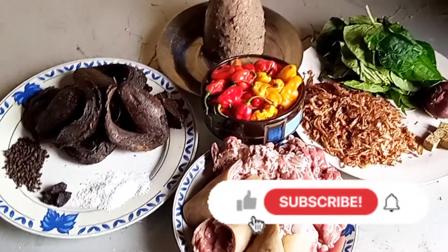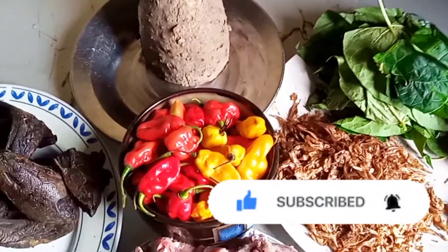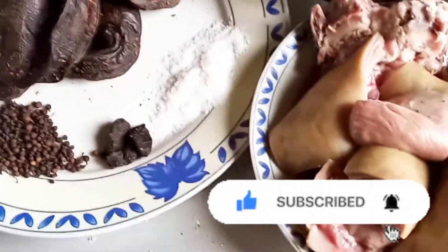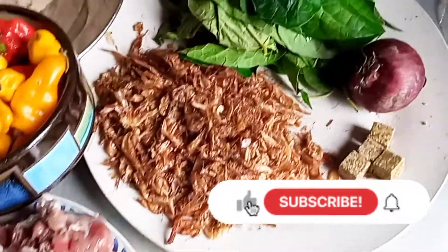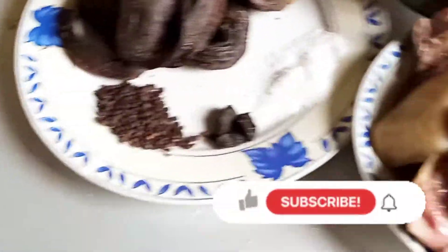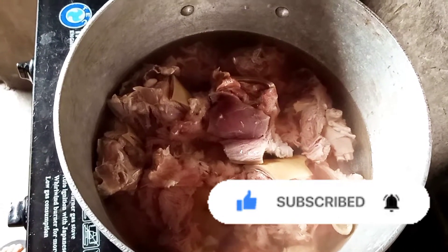Hello guys, welcome back to my channel. In today's video I want to cook ofe onugbu — white soup with goat meat. As you can see, I have all the ingredients on the table: crayfish, vegetable, scotch bonnet pepper, dry fish, goat meat, salt, onion, seasoning cubes, and other things.